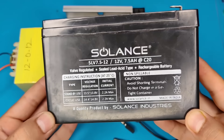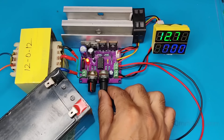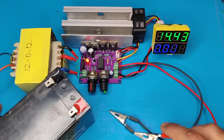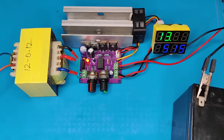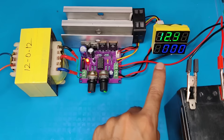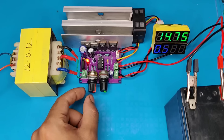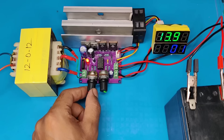You can also charge any type of battery using this same circuit. Just set the voltage output and then control and adjust the current according to your requirements. This circuit is working perfectly — you can easily adjust the current and voltage for different types of batteries. You can also enclose the circuit into a box and make a professional and reliable lab bench power supply for different applications.